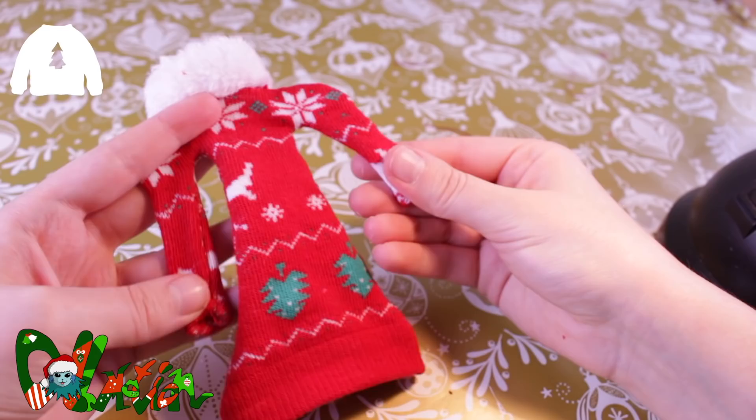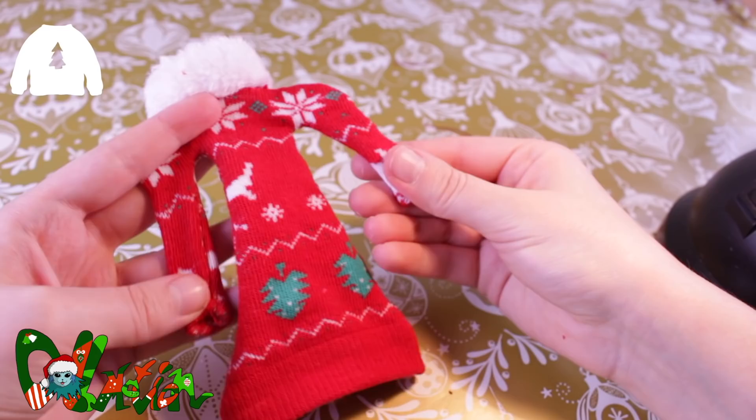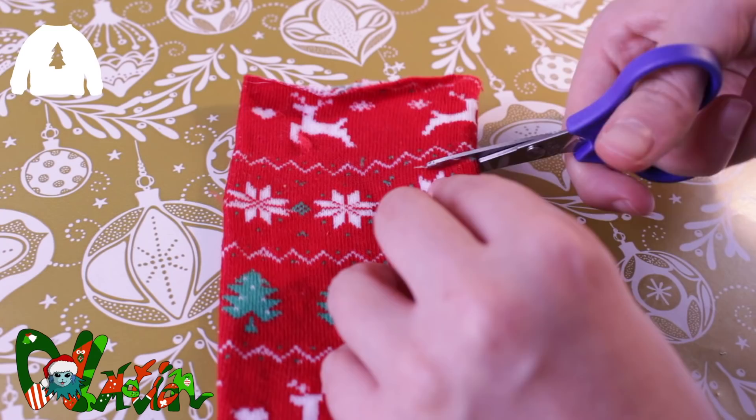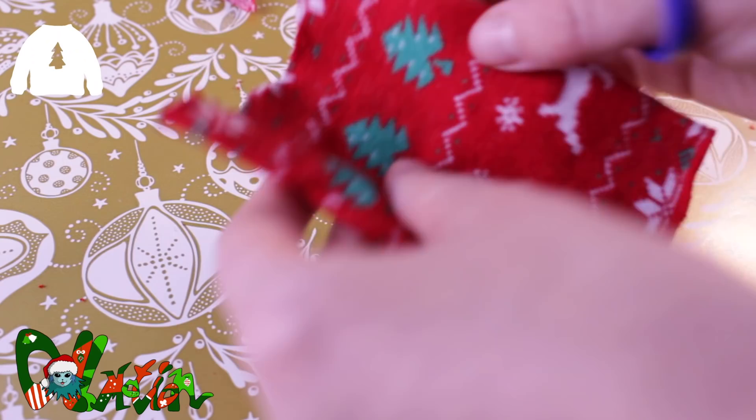Now for method two. I will use the non-ankle pair this time. I will take the first part and cut off some fabric, because my dolls are smaller — this is of course optional. I cut off a half oval shape for the neck, then fold the piece in half and cut off again an oval shape on the sides, this time for the arms.